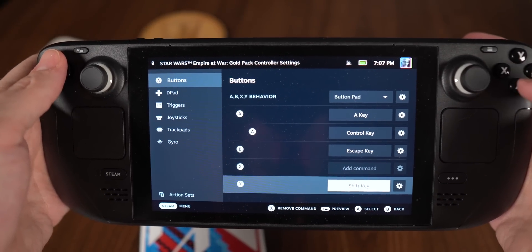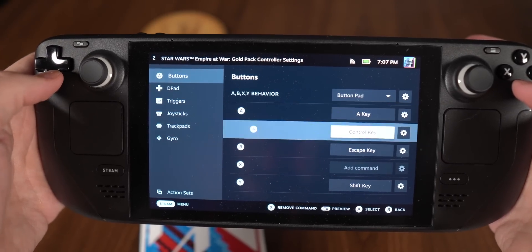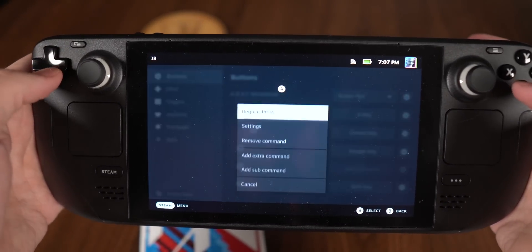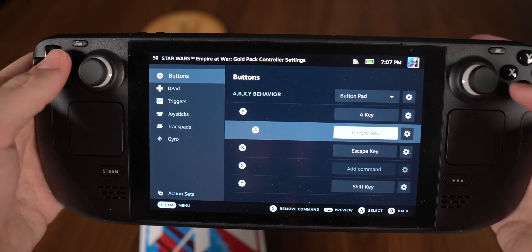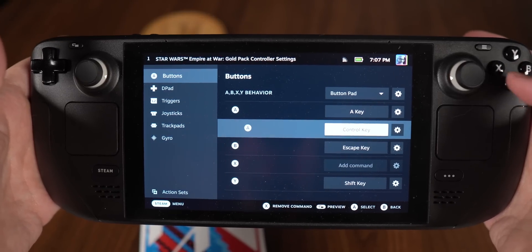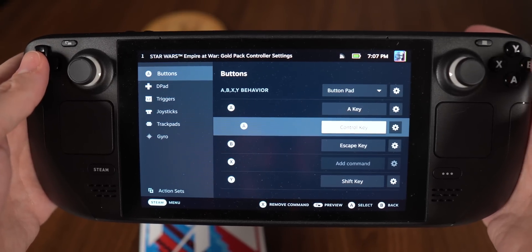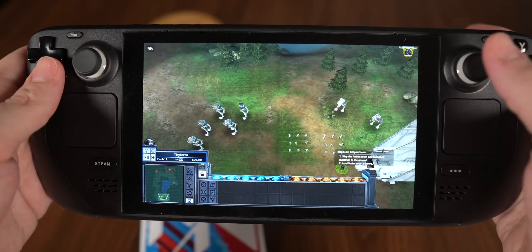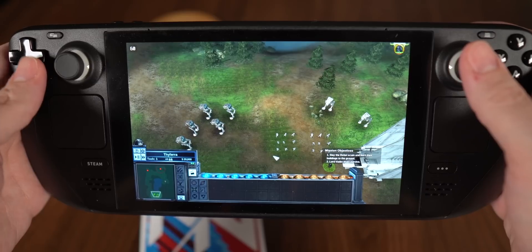Also, Control+A in this game is select all. I have the A button set up with a sub-command: click the gear, add a sub command, and add the Control key. That allows me to hit Control+A with one button instead of holding down a modifier when I push A, which helps a lot.